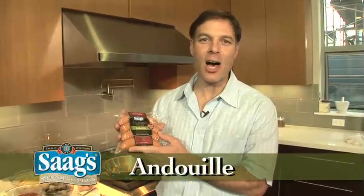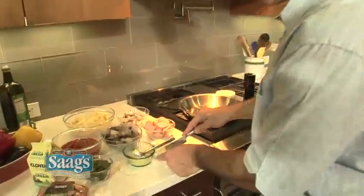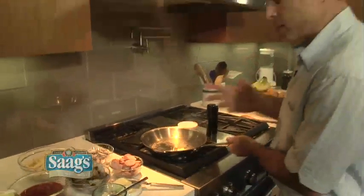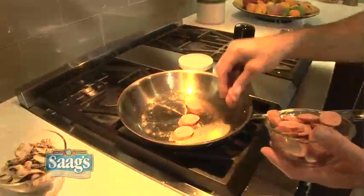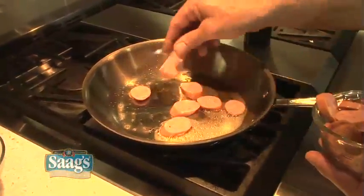The first recipe I want to show you is one of my favorite pasta dishes. It has all those great flavors of New Orleans. I'm starting with Sog's classic andouille sausage — I have some sliced here. Simply take some butter and put that in a pan. The sausage is a spicy pork sausage. It's fully cooked and also slightly smoked, but I like to sauté it to get it a little bit crispy and get all those flavors of the sausage into the sauce.